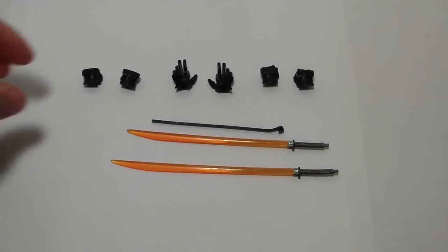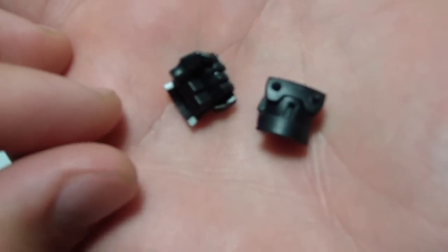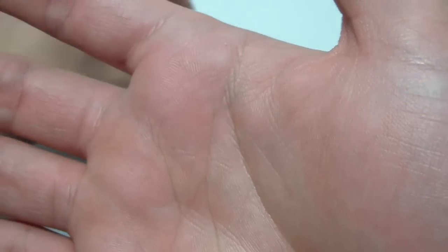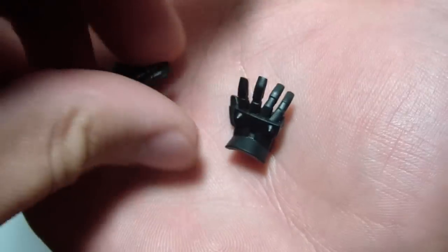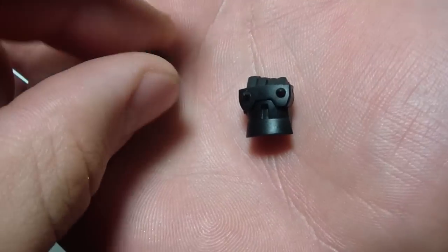Now for accessories, let's start off with the hands. He comes with a pair of fists, a pair of open palm hands, and a pair of sword-holding hands.